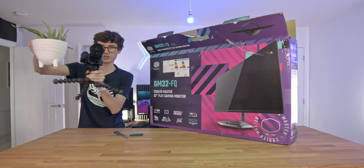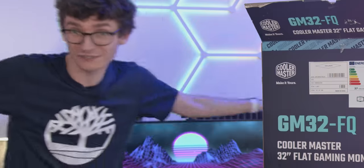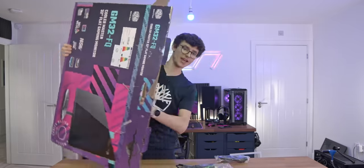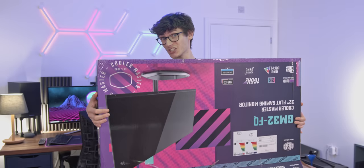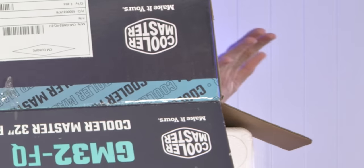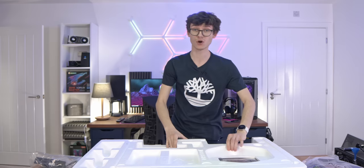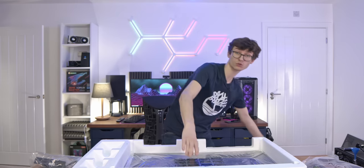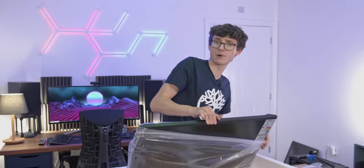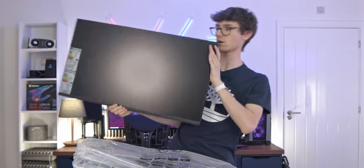So we're going to get really judgy. This exact model is the GM32FQ, and this is a 32-inch monitor. It sports the rather sexy resolution of 2560x1440, also known as Quad HD, which in PC gaming is very much known as the sweet spot.